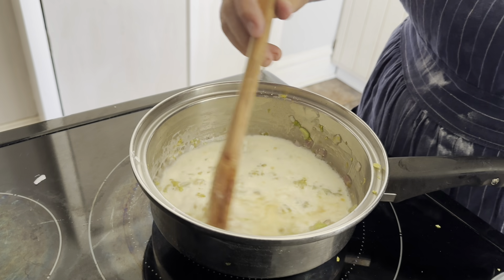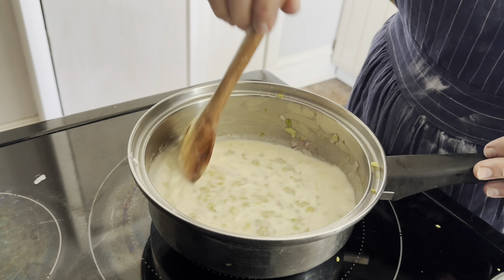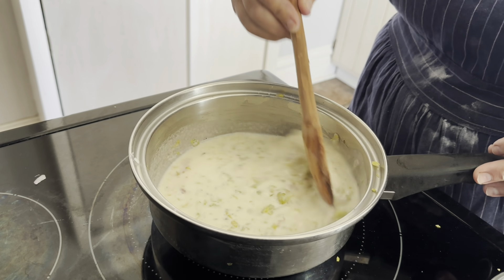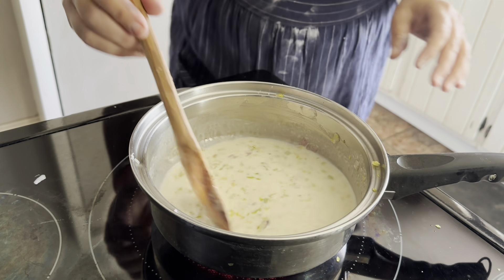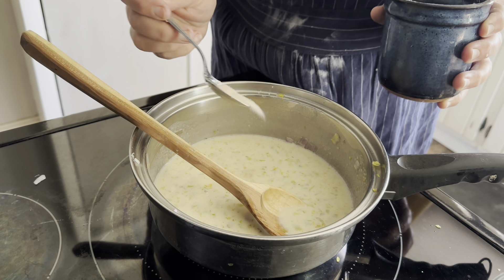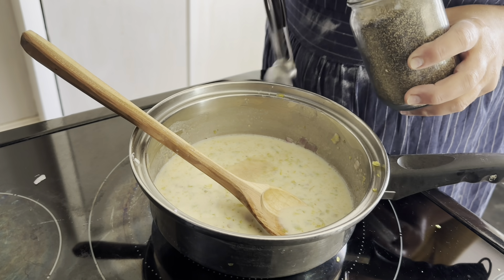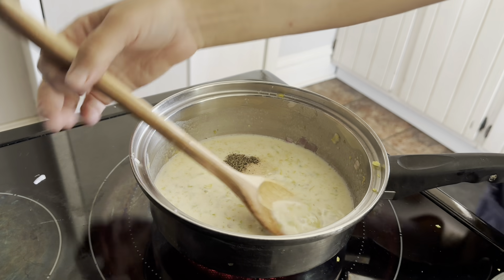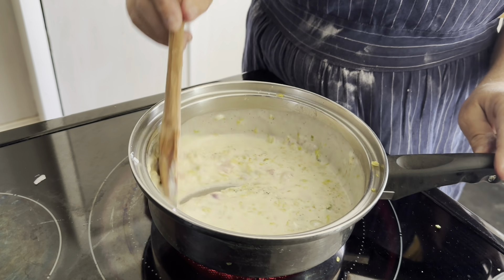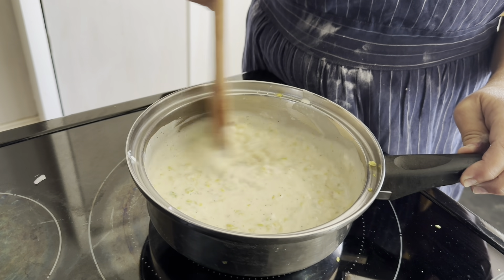You can use water and milk or just chicken broth. Now we're just going to simmer this until it gets thick. This is also where you add salt and pepper to taste. I'm going to start with about a quarter teaspoon of salt and about a quarter teaspoon of pepper.